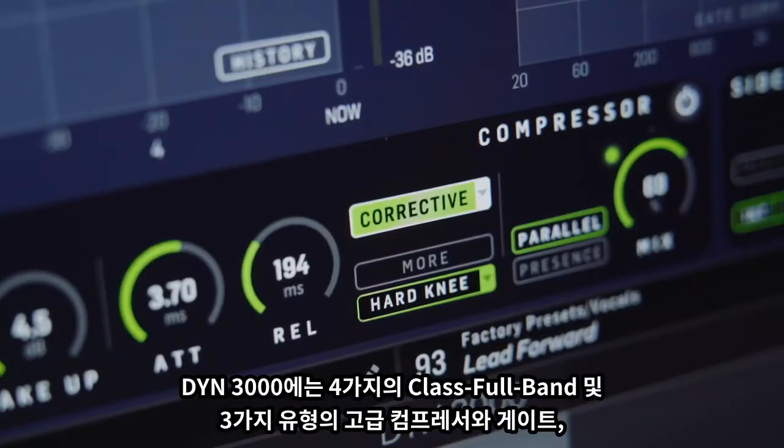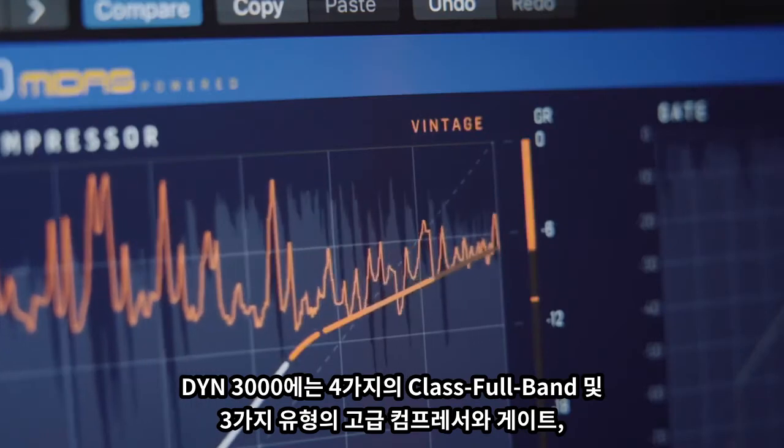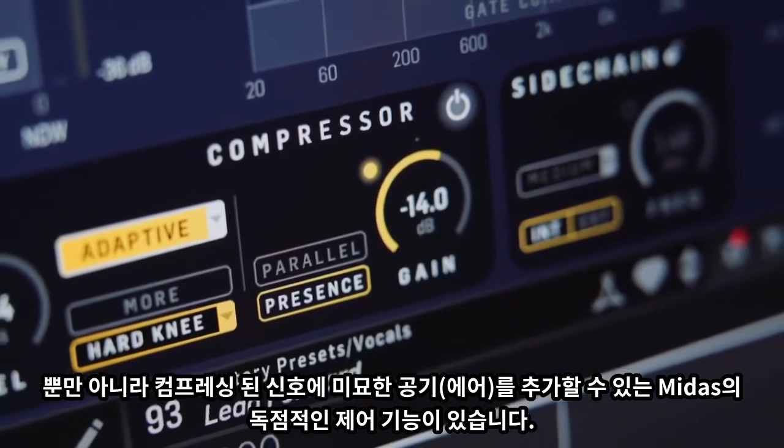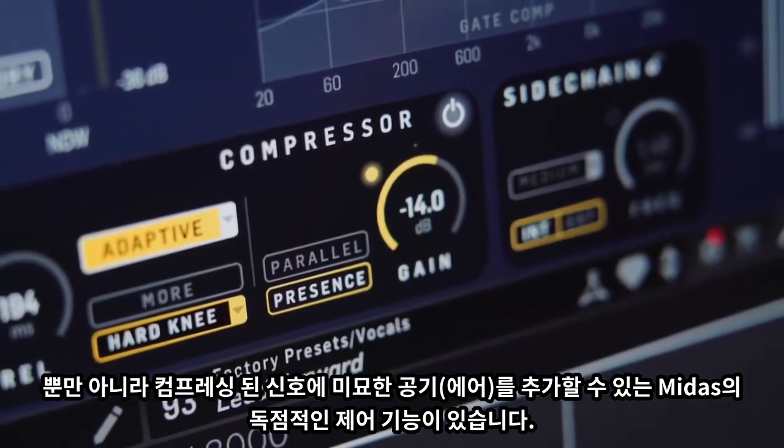The DIN3000 has four classic full band and high-grade compressor types, three gate types, as well as Midas' proprietary presence control which will allow you to add some subtle air to compressed signals.